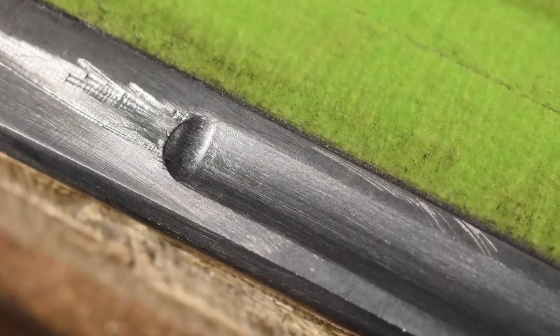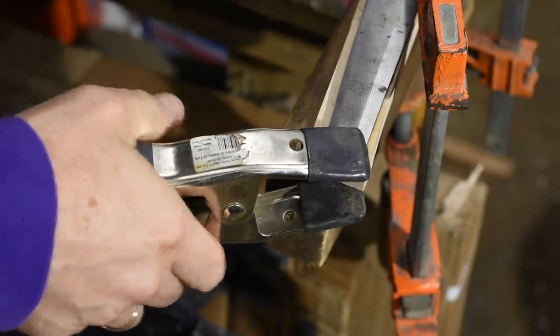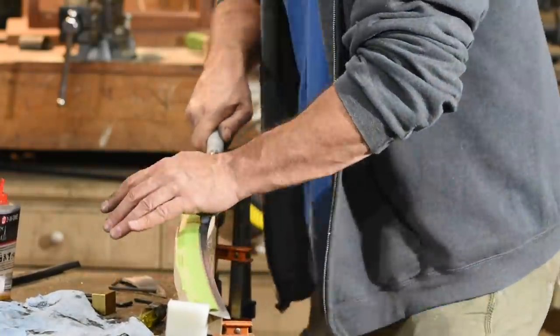Once I've got the whole groove evened up, I'll flip the blade over and repeat the process on the other side. And here's what it looks like when the whole thing is completely polished.